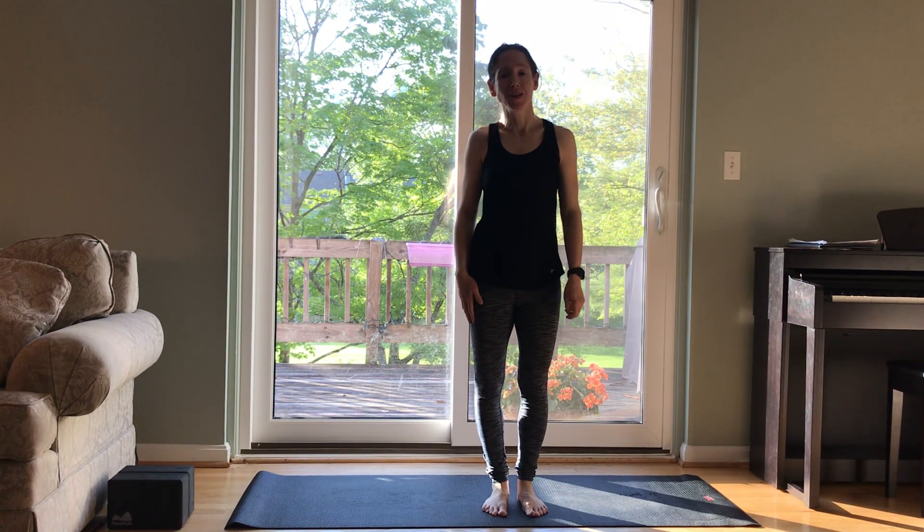Hello, I'm Robin. Welcome. This is Cultivate Patience Introduction to Ashtanga, and today is Day 16.